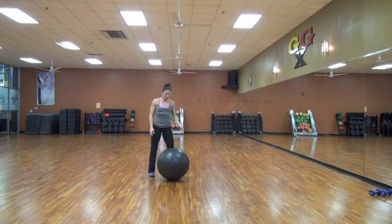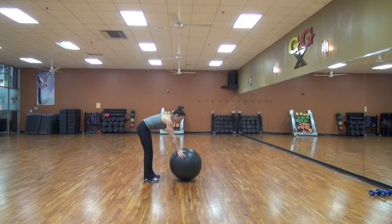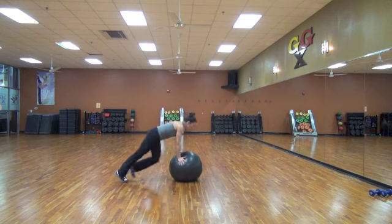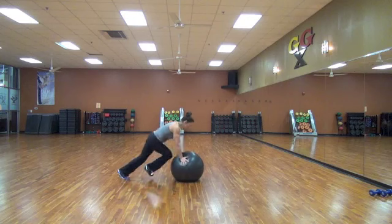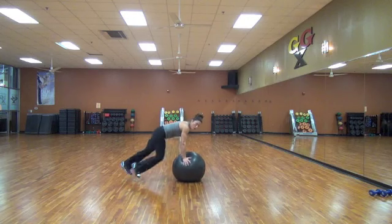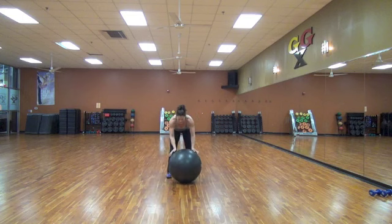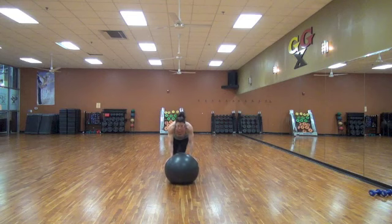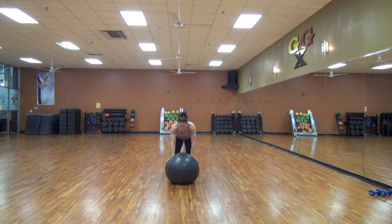That's tough. So from here, holding it, driving the elbows across. If you want more, jump it. Get over the arms. There's a little bit more stability that's happening when you have the ball. Come on, keep going. Get over your arms — don't pull too far away from the ball, make sure that you're staying over. You're either stepping it. If keeping the foot up is too hard, just tap the foot in.